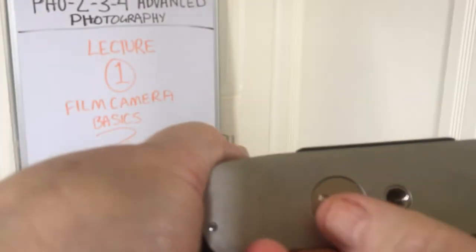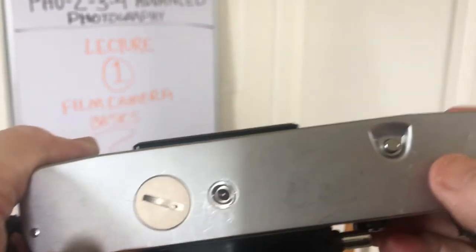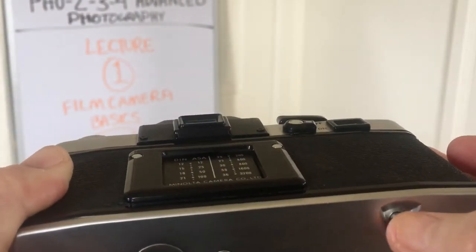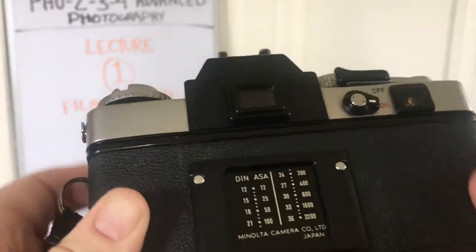Down here on the bottom, this is the battery compartment. Here's where you could screw it into a tripod. And then this is your film release — when you want to rewind your film, you press that button in.